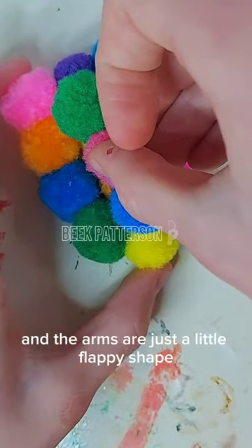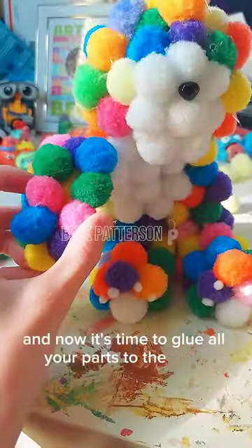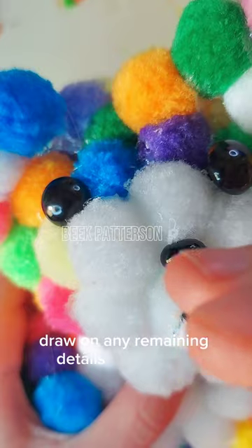And the arms are just a little flappy shape. Make sure to love your bear forever. And now it's time to glue all your parts to the body of the bear. The final step, draw on any remaining details with a marker.